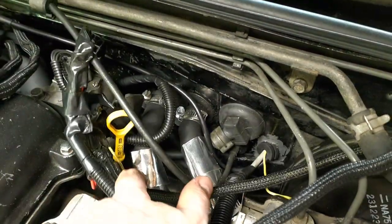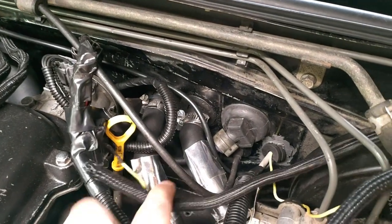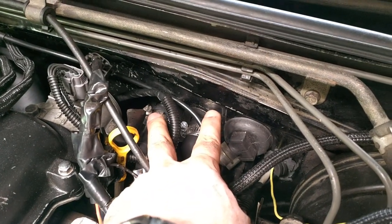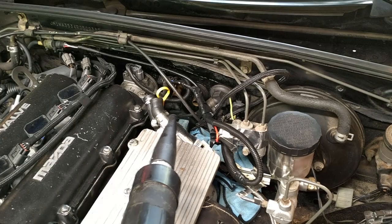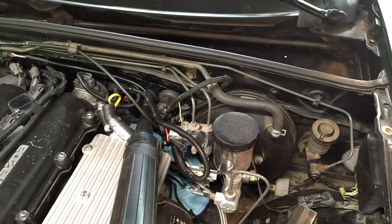With your dash pulled, removing the HVAC assembly starts by draining some of your coolant to get the level below the pipes. Then you can remove the hoses and rubber grommets. If these are the original hoses, this might be a good time to replace them. If not, take your time with the removal — the pipes can be delicate. A wet-dry shop vac with a small attachment will drain the remaining coolant left in the heater core. You can suck from either side. Then we can get the assembly out of the car.